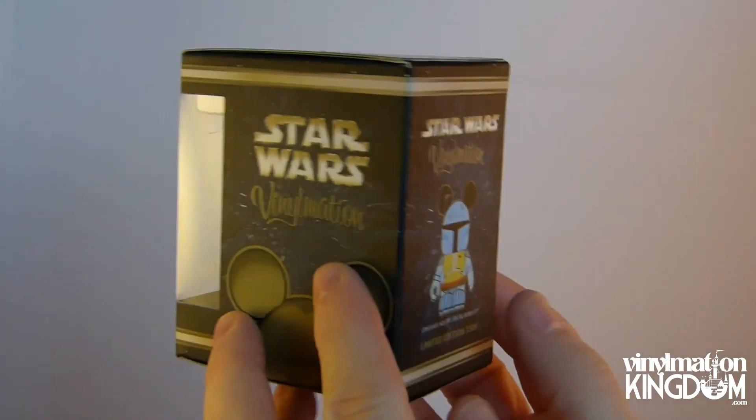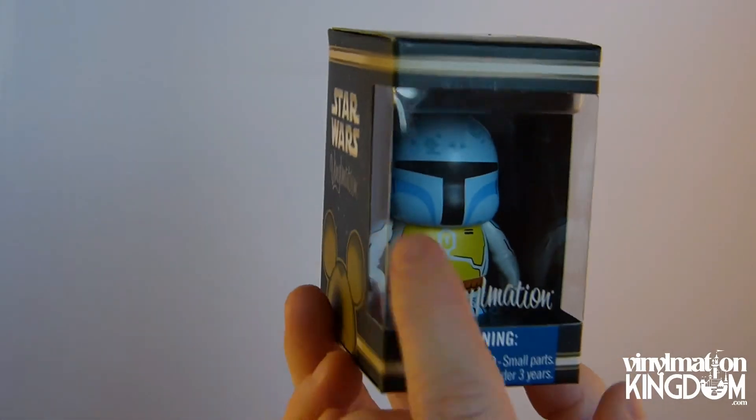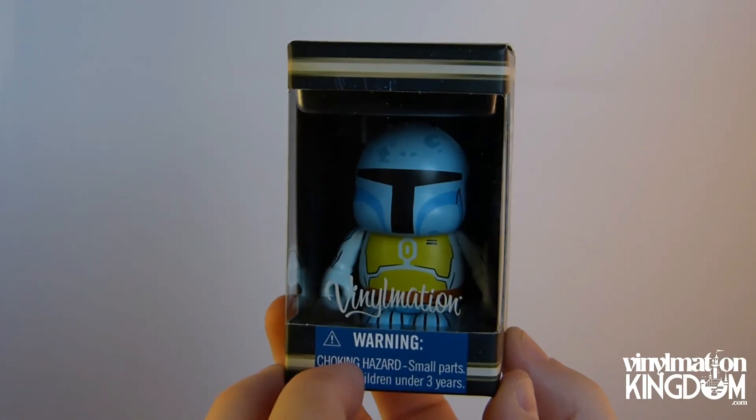You can't quite see it in the background, but there is actually a jet pack that you find on the other Boba Fett. That's why the colors are a bit different, because it's based on that cartoon which was before Empire Strikes Back came out.